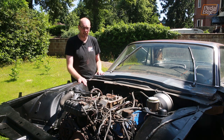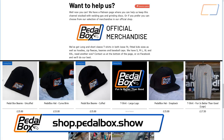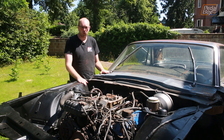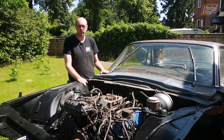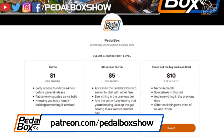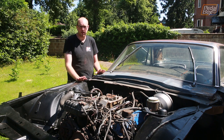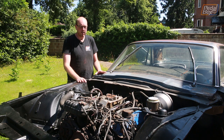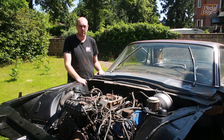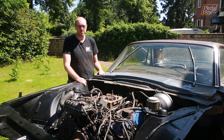If you haven't already, subscribe to the channel and hit the little bell notification so you'll see everything we do as it's uploaded, as well as our live streams. If you want to go to shop.pedalbox.show you can buy t-shirts — we've got them in stock and can get them out to you within a couple of days of ordering. And if you already have your merch, head over to patreon.com/pedalboxshow and you can support us from as little as a dollar a month — our five and ten dollar tiers get access to our Discord. Thank you very much for watching — hopefully we'll have more Thunderbird content coming soon, as well as SD1, Golf, and kit car content.